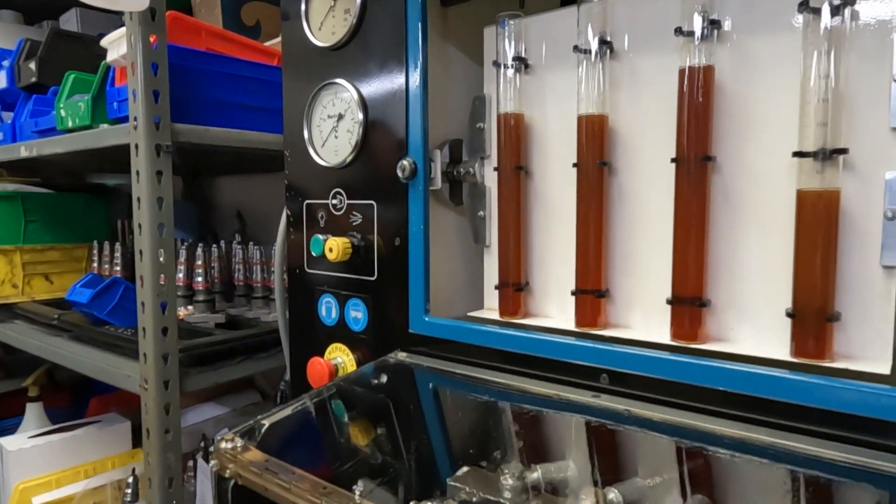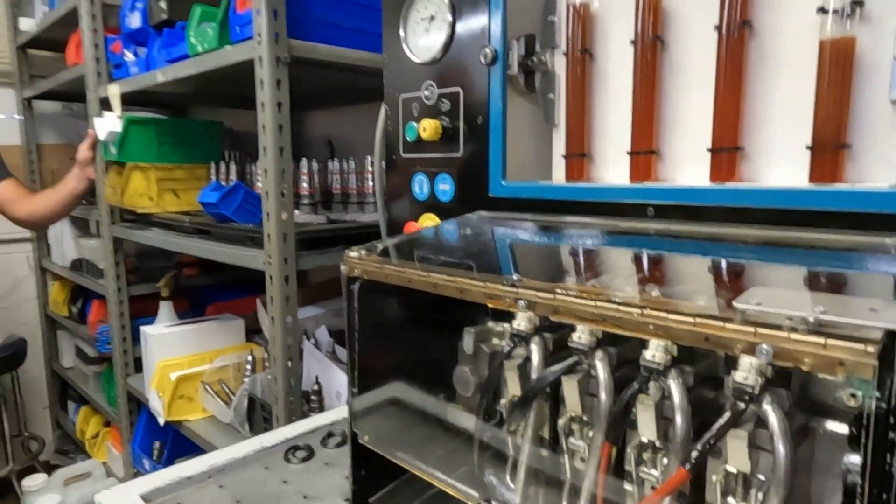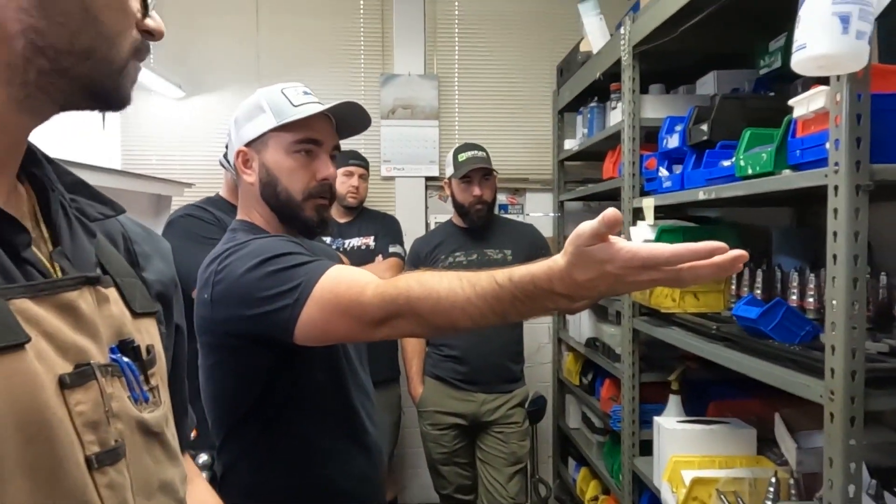I see people all the time talking about rebuilding injectors at home, and it's like, yeah, you can rebuild them at home, but this is the result you get. That's the result you get.